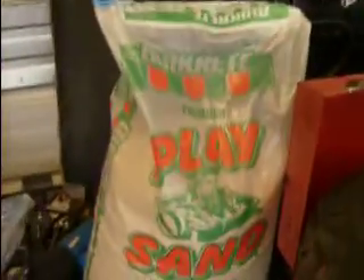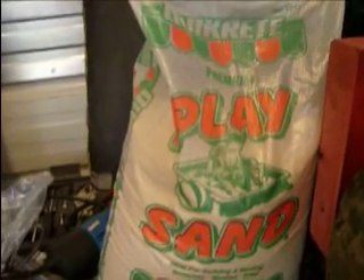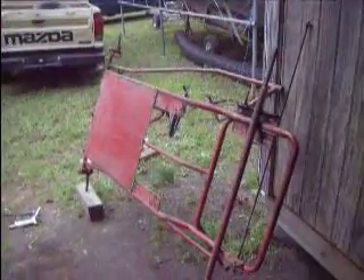And instead of that expensive $40 sand, I'm going to go the cheap way and try this $2 bag of play sand. We'll see how that works. Let's see if we can clean up this go-kart here. Alright, here we go.